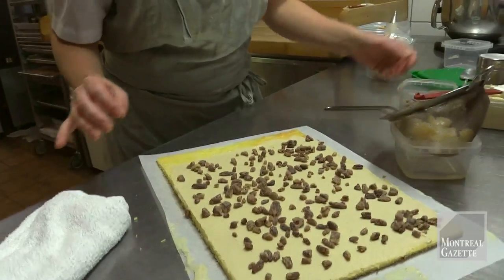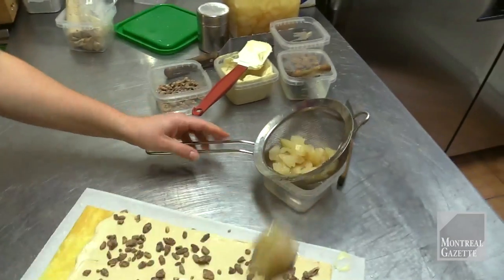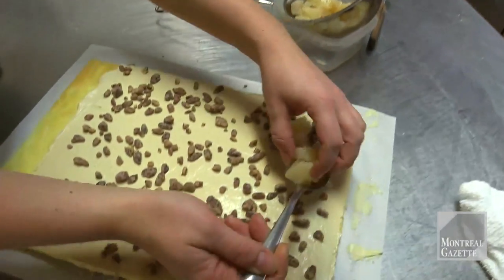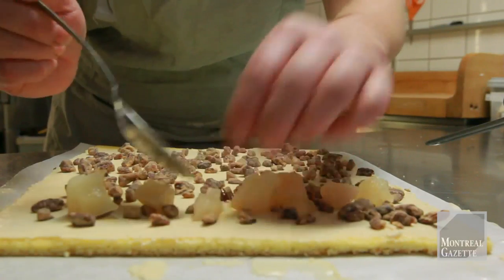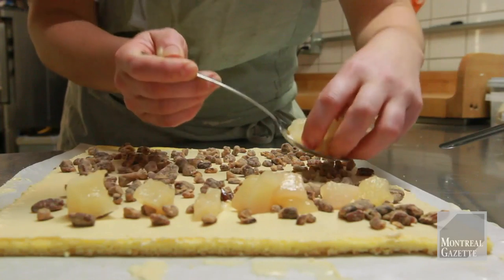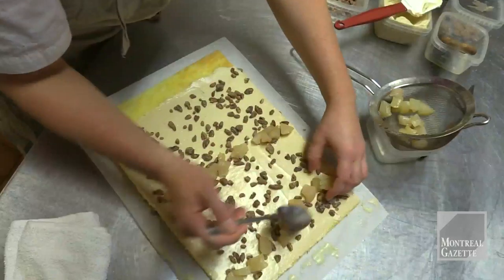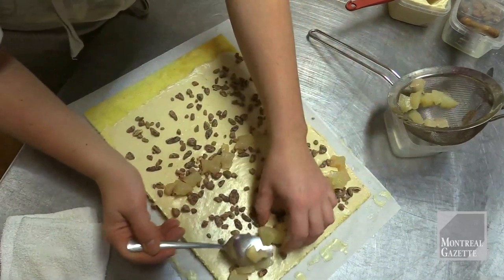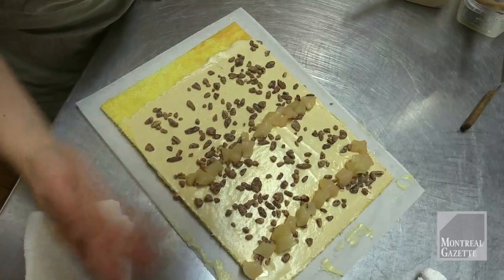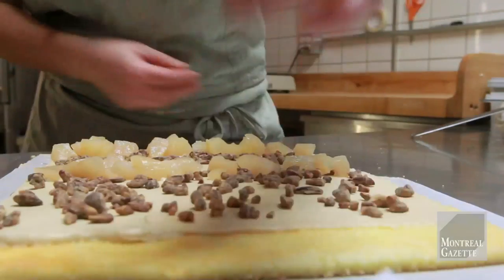Here we have some pears that we poached — some Flaming Beauties that you can still find on the market, Quebec pears. There should be some until the end of December. I'm just going to put two rows here. You could also put some jam, or a different kind of nut if you prefer — hazelnuts or any other nut.